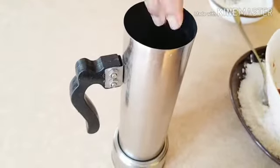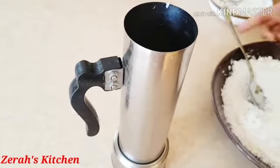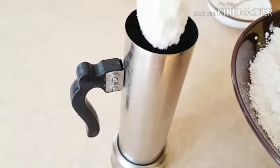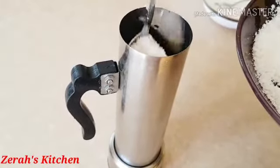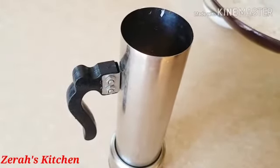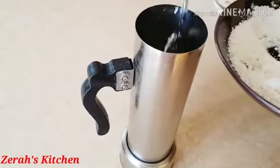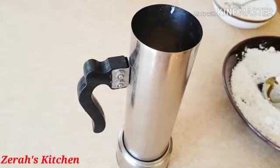We add the whole layer here. We add one spoon — that is our whole size. We have to add 3 pieces. I will add a little spoon and I will add the oil in the layer.